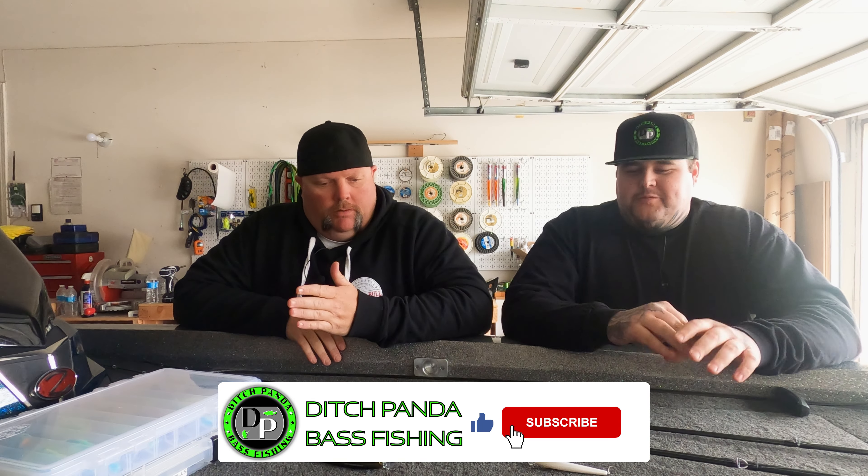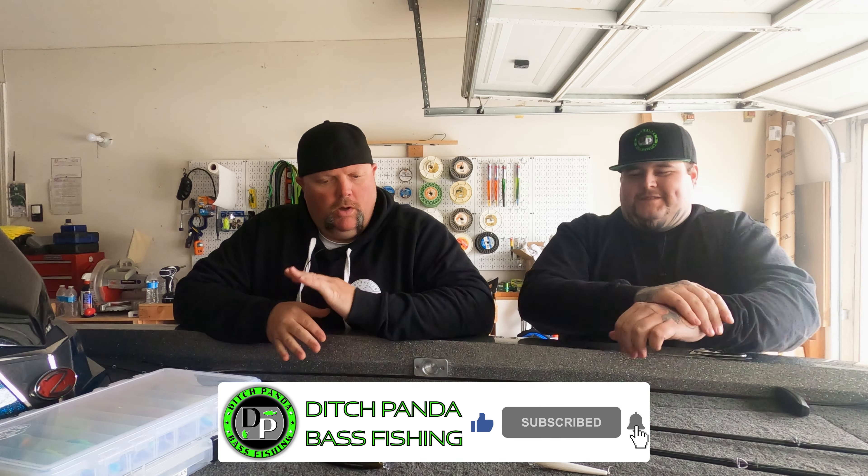So here it is — jerk baits, five best ones on the planet. Just so you guys know, Mega Bass isn't on there. It's not because we don't love them, but they're $25 jerk baits and not everybody can buy them. So that's why they're not here — we're going for $15 and under. One of the best ones here is only $9.99.